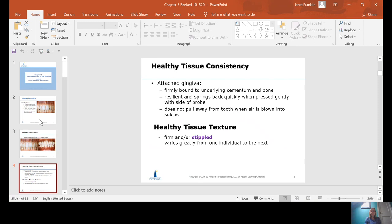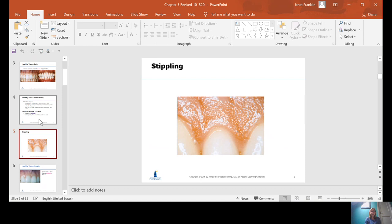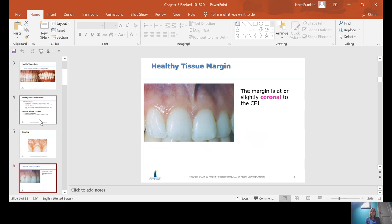Texture for healthy gingiva should be stippled and firm. It may or may not be stippled, but it should be firm and have that pink color. This is a picture of what stippling looks like — it looks kind of orange peely. Sometimes you have to use your air and dry it to see the stippling, and other times you can just see it.